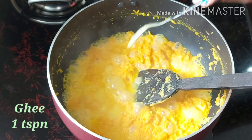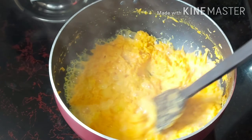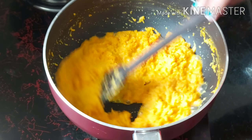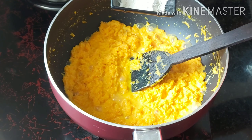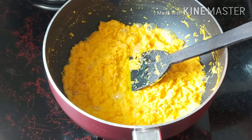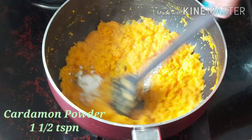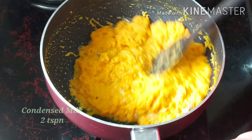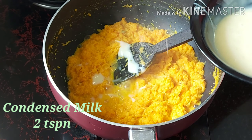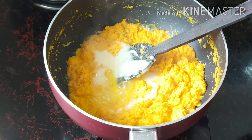Add 1 tsp also. The carrot is almost cooked. Add 1 teaspoon of condensed milk and mix it with the condensed milk — about 2 teaspoons of condensed milk.